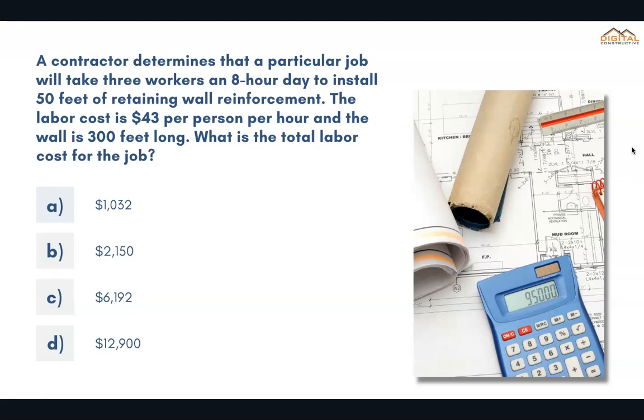A contractor determines that a particular job will take three workers an eight-hour day to install 50 feet of retaining wall reinforcement. The labor cost is $43 per person per hour and the wall is 300 feet long. What is the total labor cost for the job? The correct answer is C, $6,192.